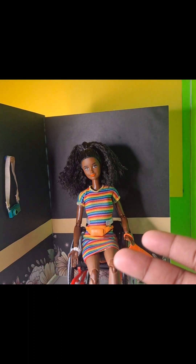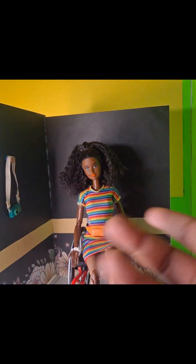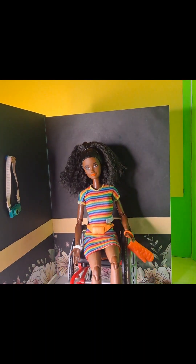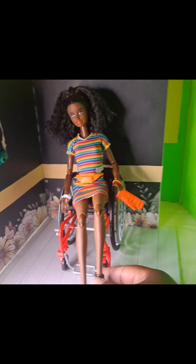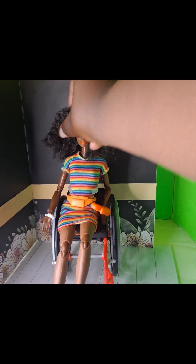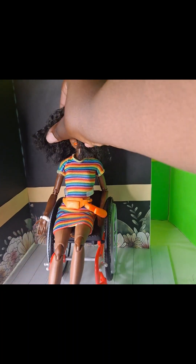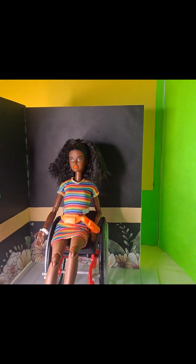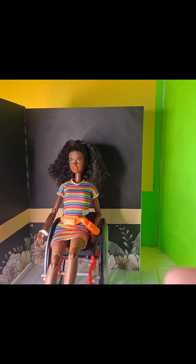Next we have more articulation — if the previous doll was articulation column A, this is column B. She has ankle articulation and chest articulation, so this part can move back and forth. Even her head can move back and forth, up and down — she can look forward, up, all that. So you can do a lot more photography with dolls that are more articulated. There's even a step above this.